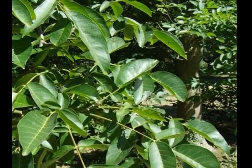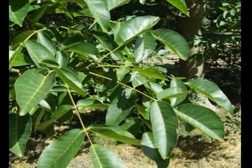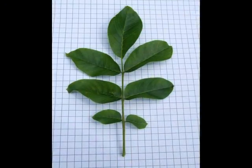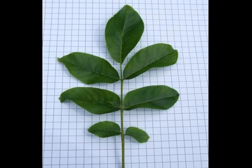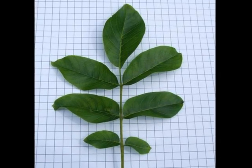The compound leaves are borne alternately on the spray of foliage. The imparipinnate leaves, typically with five to seven leaflets, each leaflet elliptical to ovate, with an entire margin, mid-green in colour.